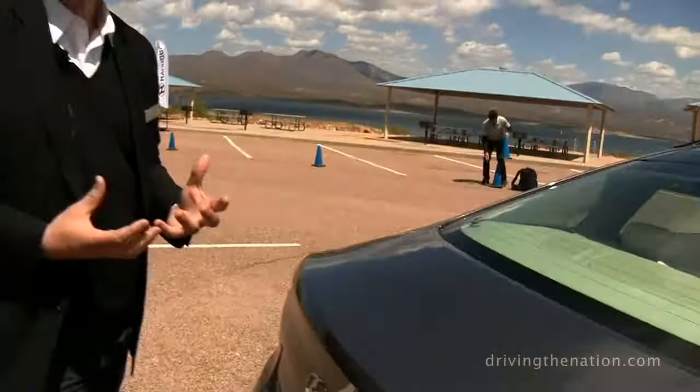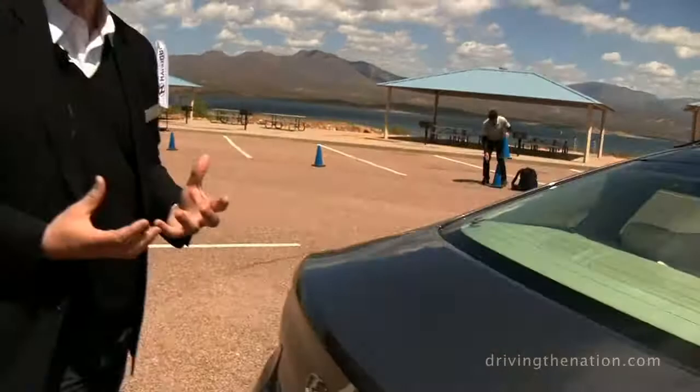Being a sedan doesn't necessarily mean it has to be a three-box design, so we really wanted to push the profile and get that dynamic gesture with the whole cabin slung as far rearward as possible. Thank you.